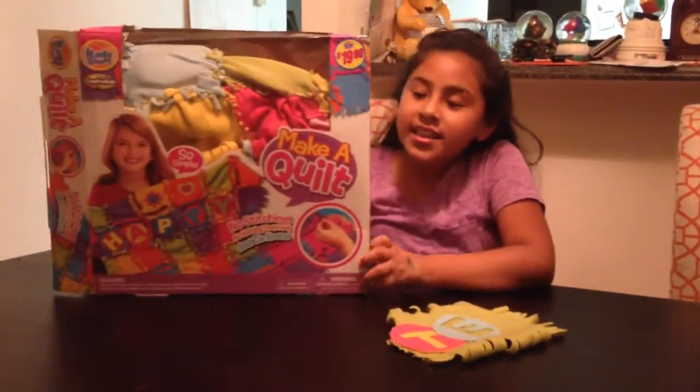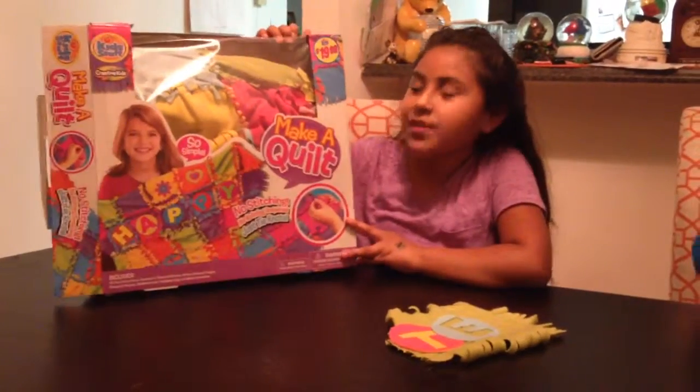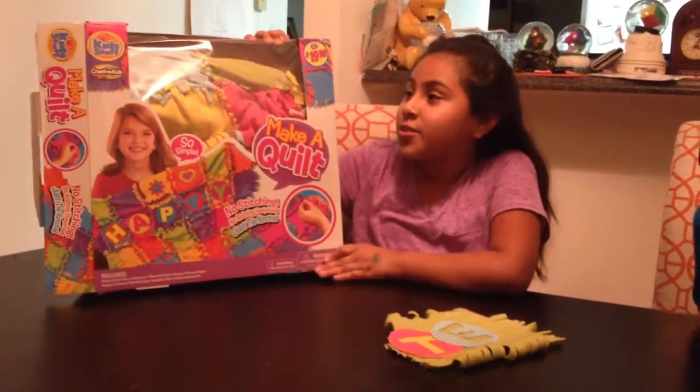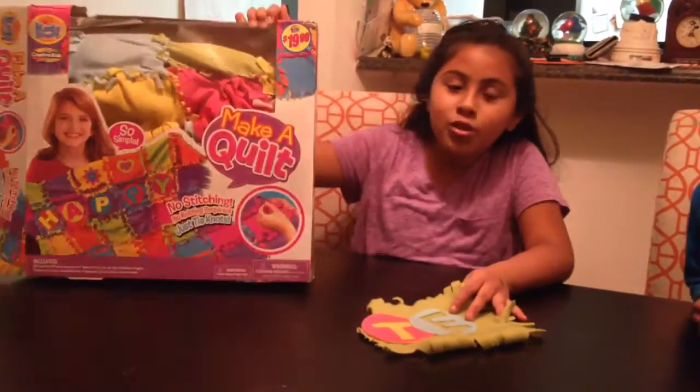I just want to say thank you to Chriselda and Tom for giving this to me for Christmas. This was so fun, and you guys can do it too. I just love this set so much.